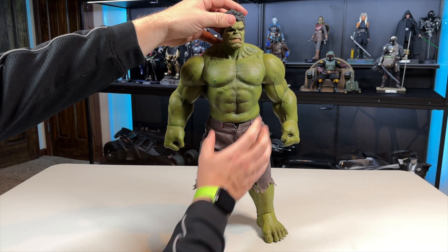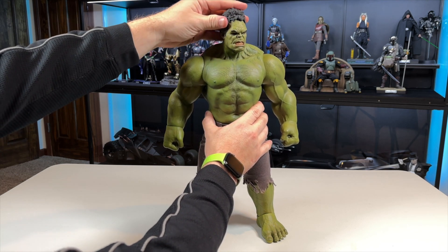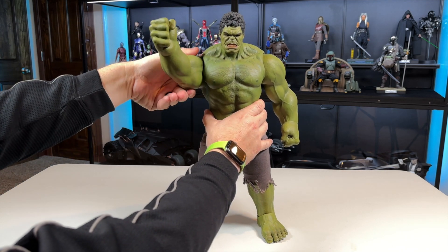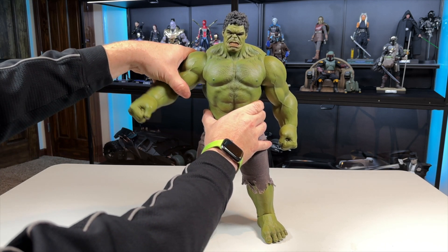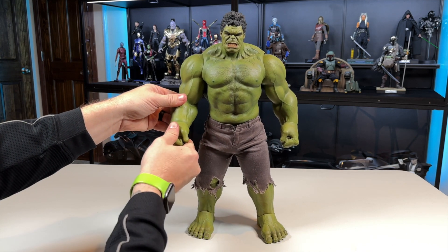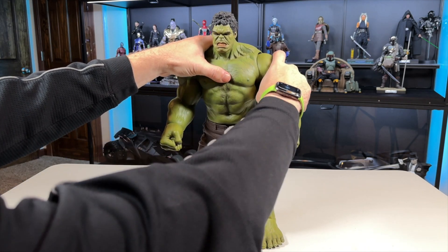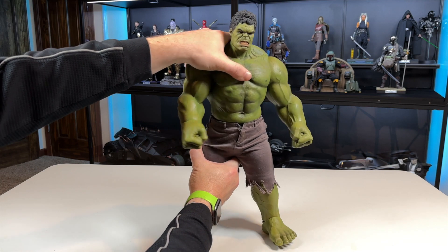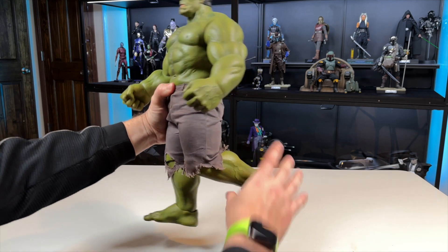Going into articulation: the head looks up really far, doesn't look down much, but moves side to side a little. The hair piece did fall off — we'll get into that in a bit. Arms can move in most directions; they don't go up a whole ton. You can adjust the shoulder position to minimize the gap between shoulder and arm. There's normal wrist swivel as well. There's not much crunch in the abdomen but there is side-to-side swivel, which is nice.